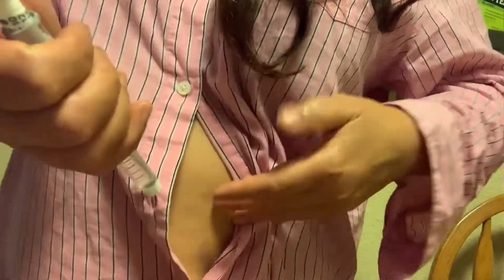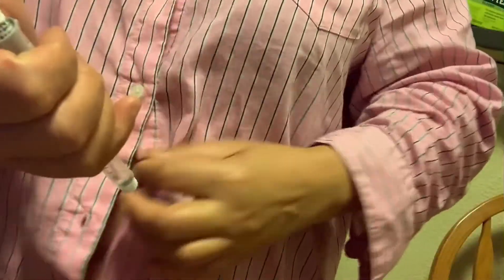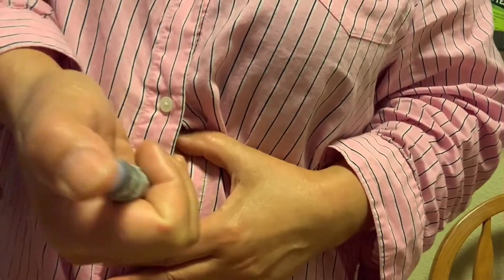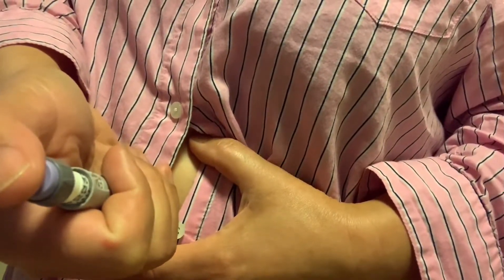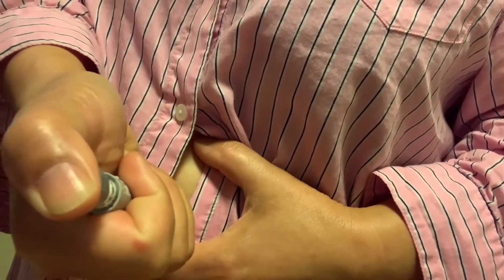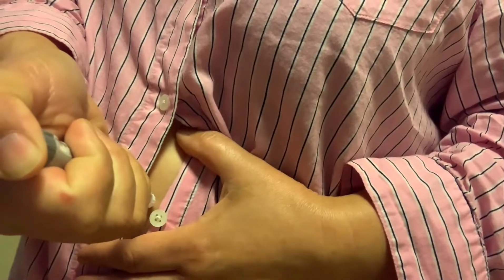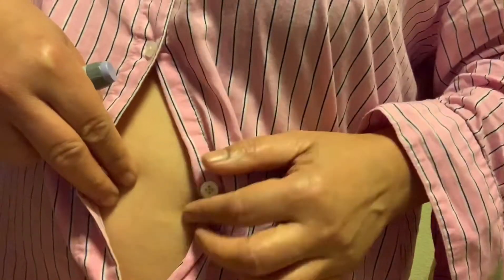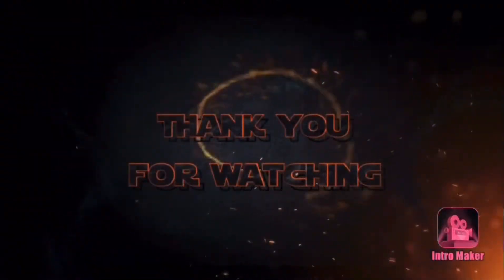I'm going to do the insulin injection on the other side because I already have holes on one side — my stomach is full of holes already from injections. I'll find a good spot for every night. Done — thank you!